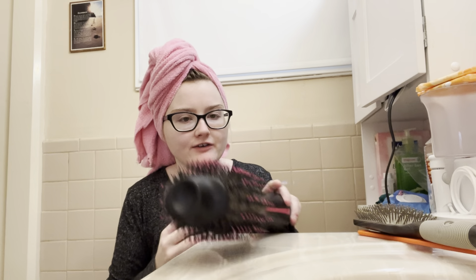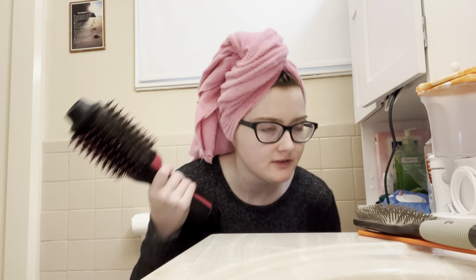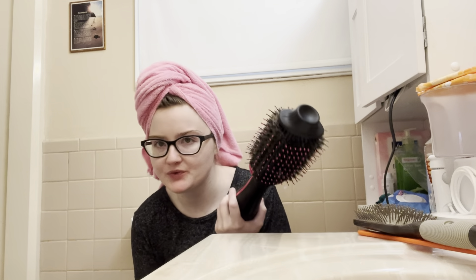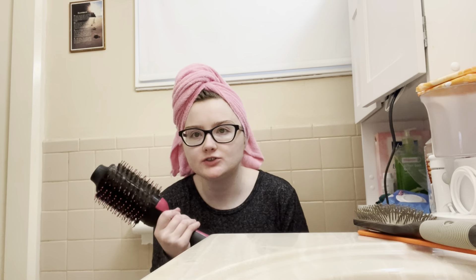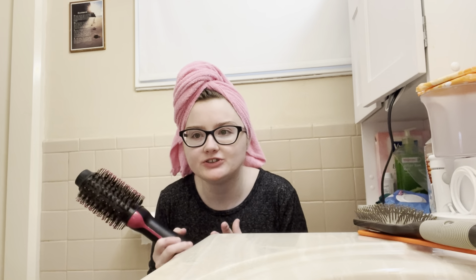Hey guys, it's Kelly. We're doing a review video — I tried to do this a couple weeks ago but I wanted to do it better. This is the brush hair dryer. I've been using it for a couple weeks now and I absolutely love it. It's so easy to use, it brushes through your hair so nicely and it just really looks good. I'm going to show you guys how it works.